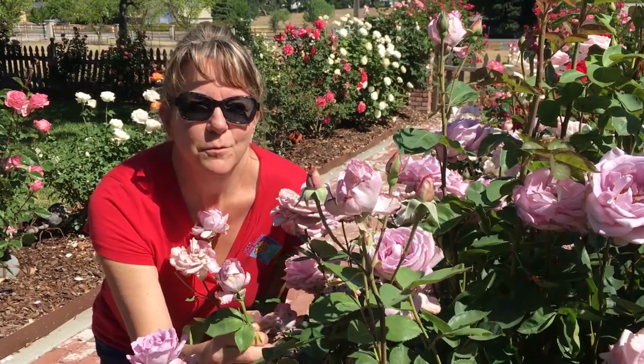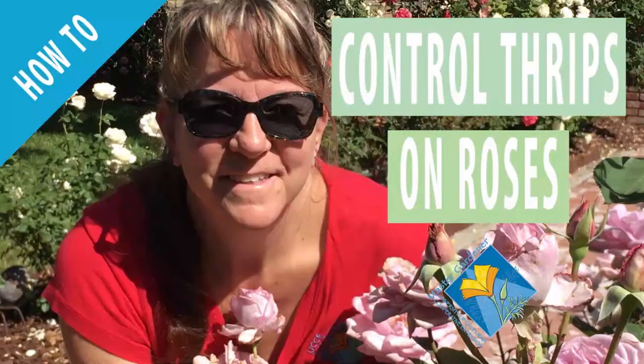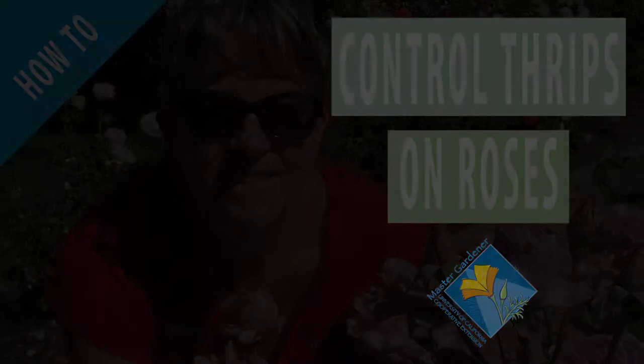Are your rosebuds distorted and brown? Are your rosebuds distorted, have brown edges, or even fail to open? Then you've probably been visited by the Western Flower Thrip.